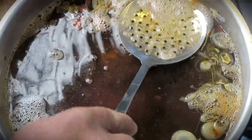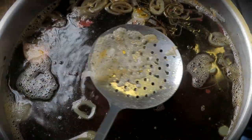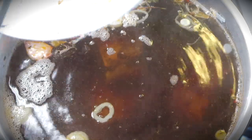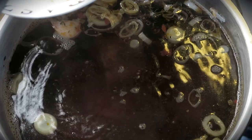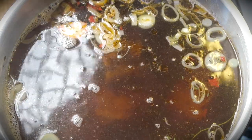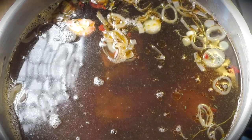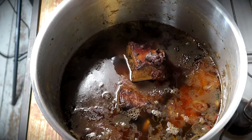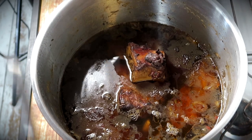Once all that foam is removed, it's time to have a party because we're gonna let this pot simmer for — listen now — 24 hours. One day, one 365th of a year. It's gonna have to slowly simmer, and no, I'm not joking. Liquid gold just needs time. 24 hours later you will see half of the liquid has been evaporating — this is a good thing as we get flavor concentration.